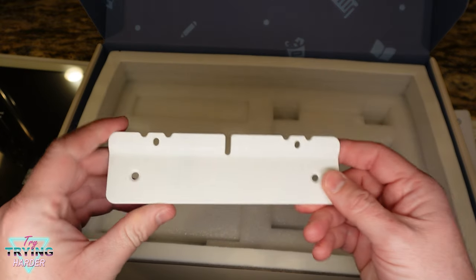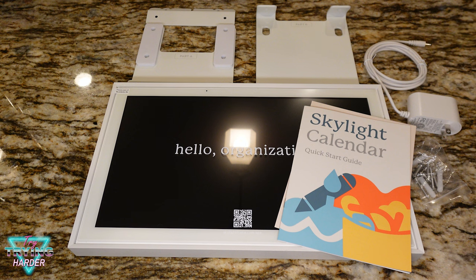Here's what the stand looks like — it's metal. There are wall mounts, the power cord, and more pieces: the stand and the wall mount piece. So there's the contents of the box — not a whole lot, everything's typical: frame, stand, power, all that jazz. Just wanted to do a quick unboxing to give you an idea of what's going on.